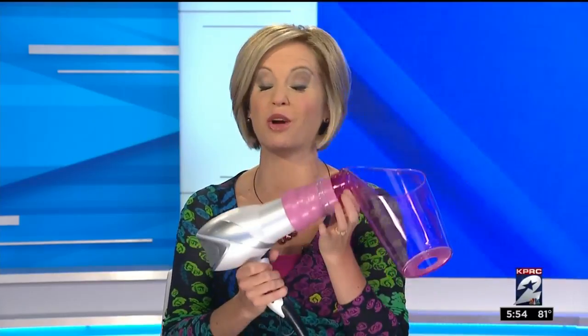It's two thumbs up for the Air Curler, but Juliet may need to start her morning routine a little earlier now. Maybe on special occasions, not every day.